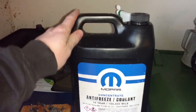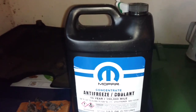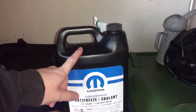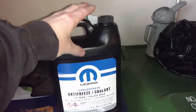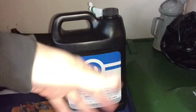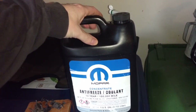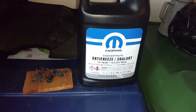This is Mopar-specific coolant — I definitely recommend using that if you have a Dodge; just look in your manual. This is concentrate, so I poured it into another container, filled the original bottle back up with deionized water or distilled water, then poured that into the other container to mix them together to get a 50/50 mix. It's just cheaper to buy concentrate, and that way you can ensure the water quality you're using is good.